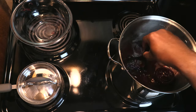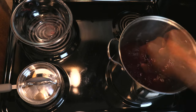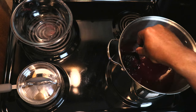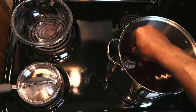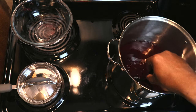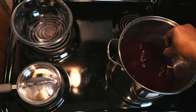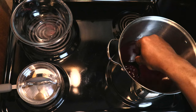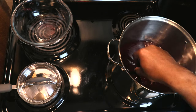Let's get that incorporated. Now if you had a wide-mouth fermenter, you could have just put the cranberries in a straining bag and put the whole thing into the fermenter. Since I'm not using a wide-mouth fermenter, this is going to have to do.